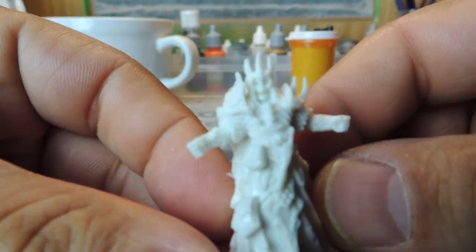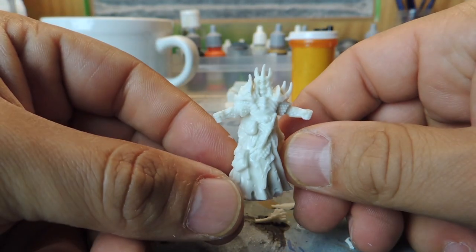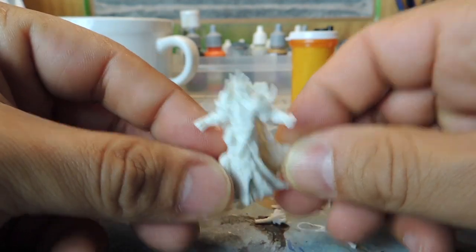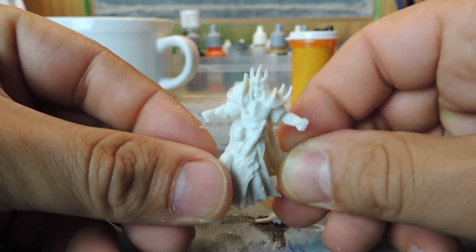And now he's bare-fisted. And that was quick. See how quick that was? I don't know what an unarmed attack for a lich would be. I'd have to look that up.